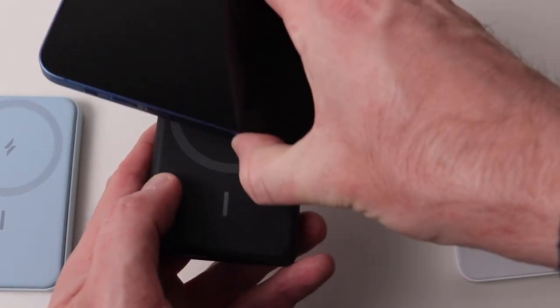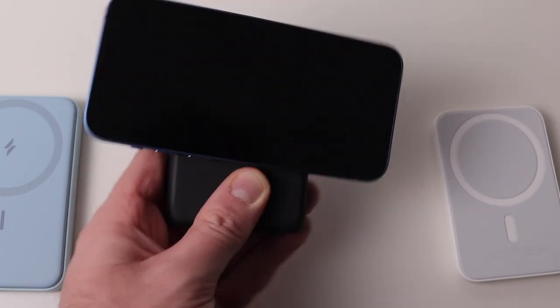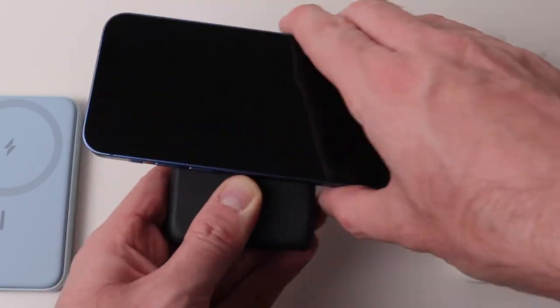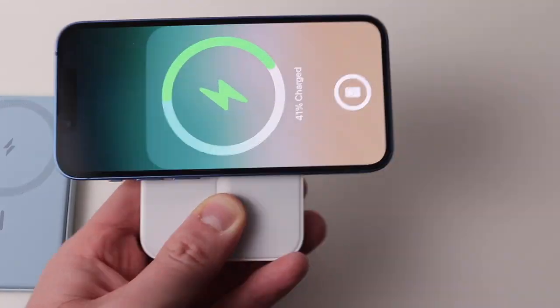And now for that tip on what to do while watching video. Attach your MagSafe battery and just easily turn your iPhone so it's horizontal. Now all you have to do is hold the MagSafe battery — that's much easier.